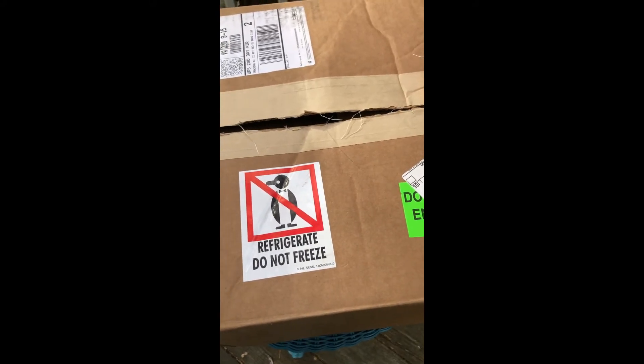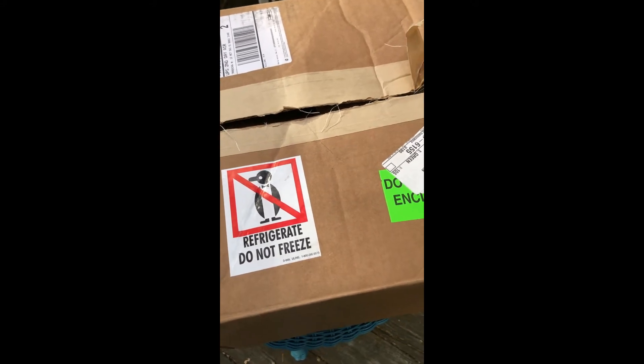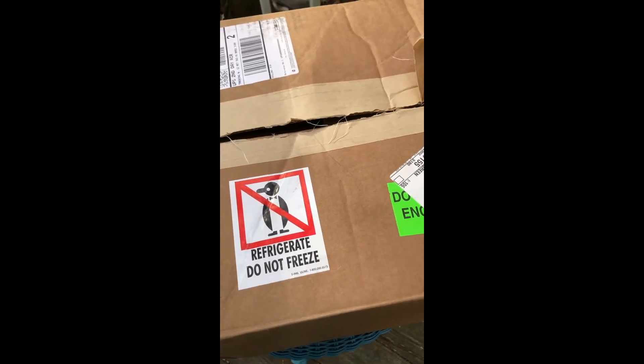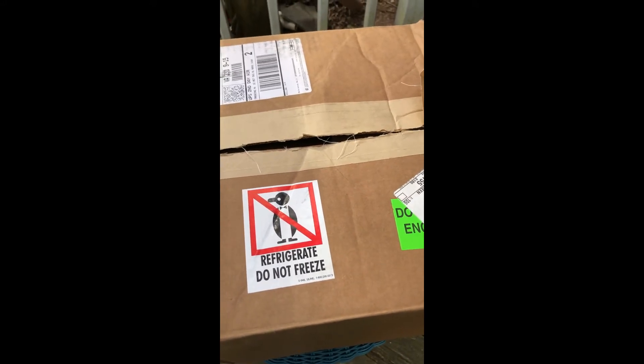You also have to do a gloved thumb fingerprint test and a media fill test. The AOA has partnered with ValueTech to offer a kit at a reduced price for AOA members. Let's unbox the kit to see what's in there.